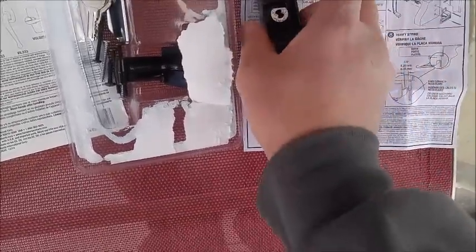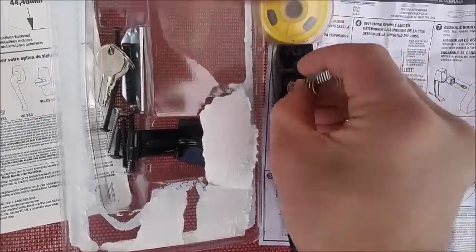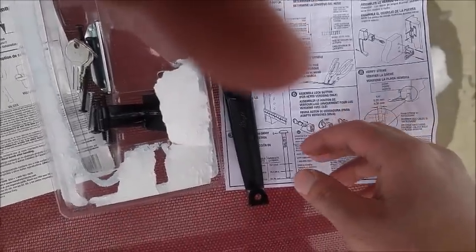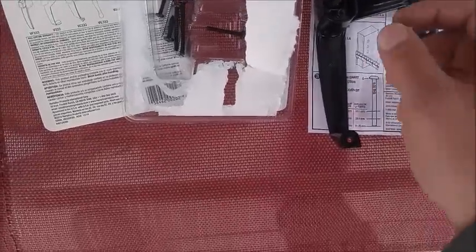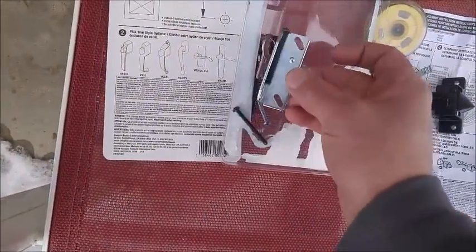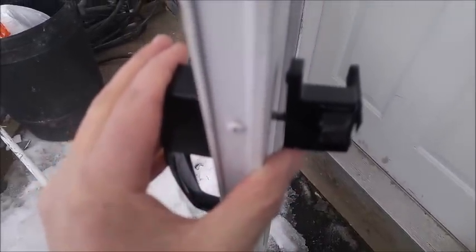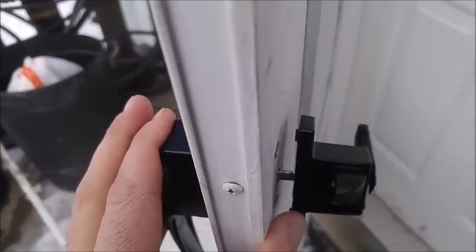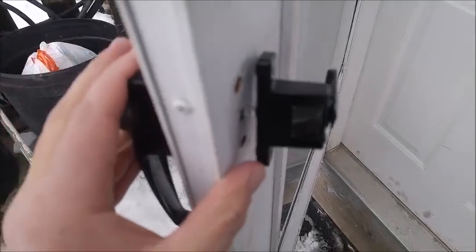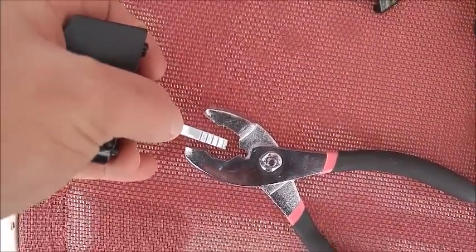Get it in place with the spring, and then next is the other side. You'll have the bracket here — hopefully we can use the existing one; this one's got a double setup going on as you can see. I'm gonna have to cut that spindle a little bit. I'll use these to cut it to size, then shove that all in there.